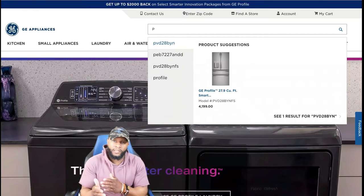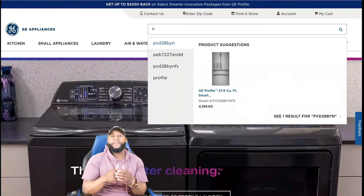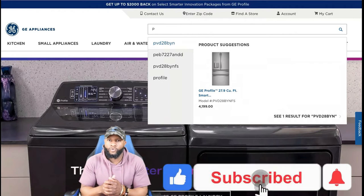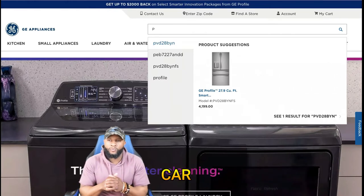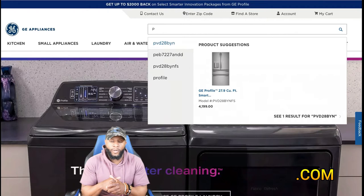Don't forget, if you have an appliance that you need us to review and give our expert opinion on, subscribe to the channel, hit the like button, hit the notification bell so that when we put out a new video you'll get all the alerts. You can always email us if you have any concerns or questions about appliances.